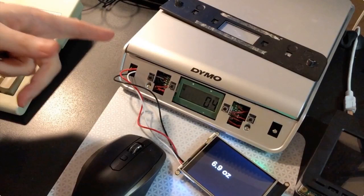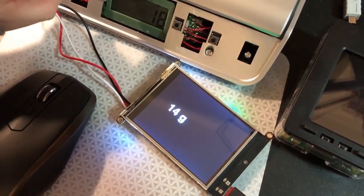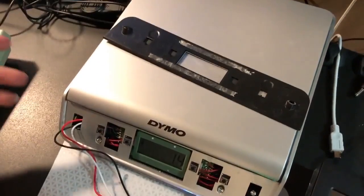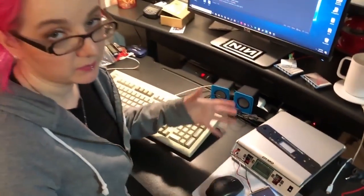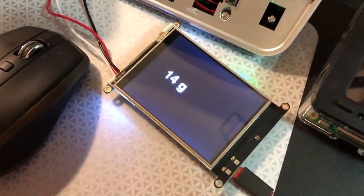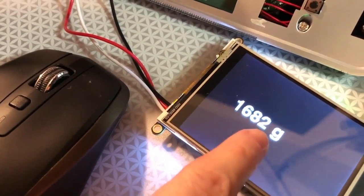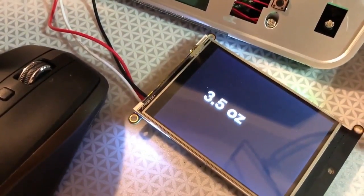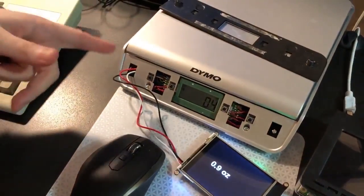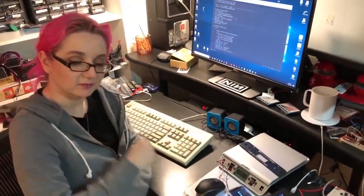Lady Ada did a scale project. Here's a video hot off her desk. She picked up a digital USB scale and wanted to make an IoT scale — it's actually cheaper to buy fully-made scales and IoT-ify them than to DIY it. She's got a PyPortal with a data line reading data from a Dymo scale, reading grams, and can switch to ounces. The next step is to use the built-in ESP32 on the back to send scale data to Adafruit.io and make an Internet of Things scale.